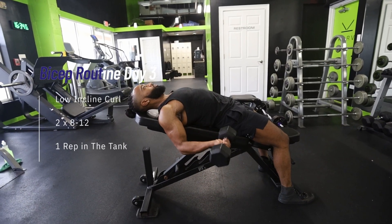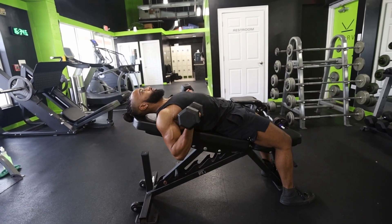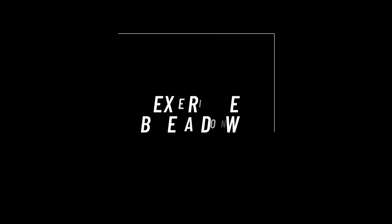Day three: we're doing the incline curl, again emphasizing the stretch position. 2 sets of 8-12 reps, 1 rep left in the tank. A relative beginner should give about 72 hours between bicep training sessions. If you have been lifting for a while, you will likely be able to handle higher amounts of volume. The reps and reps left in the tank should stay the same, but you can do more sets and train the muscle more often. Drop the rest period from 72 to about 48 hours and maybe try three instead of two sets.